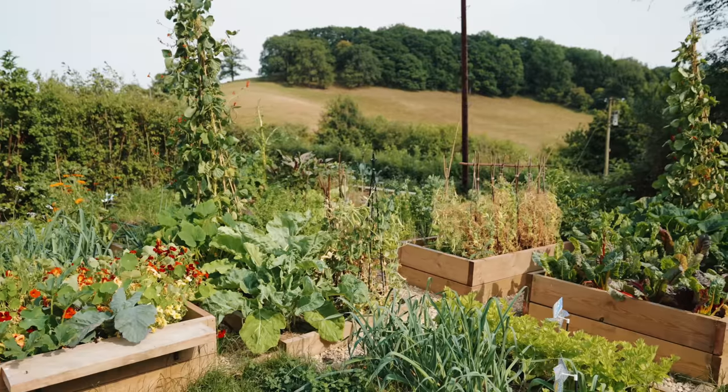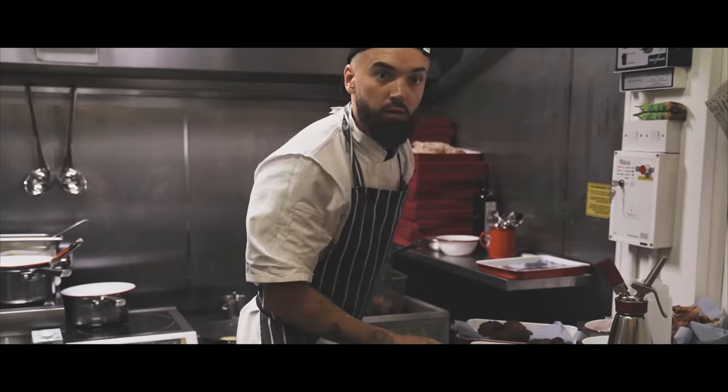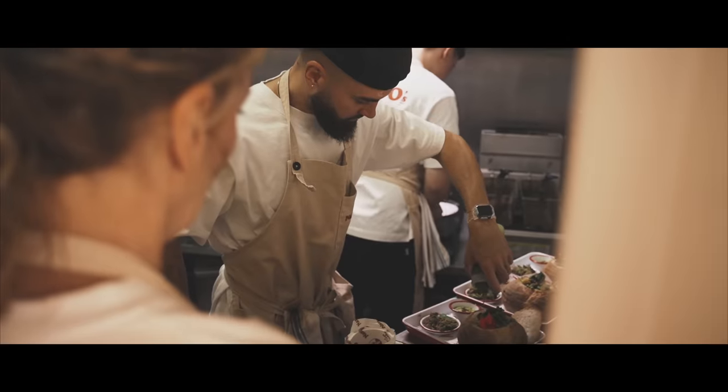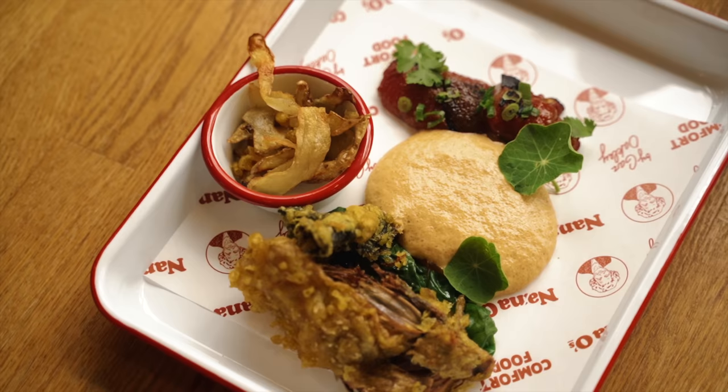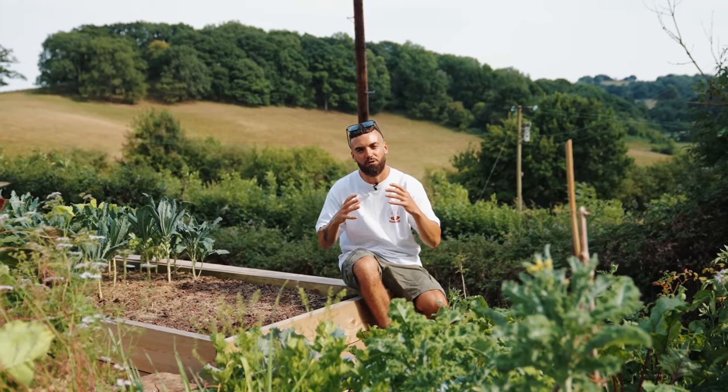Yo guys, welcome to Wales, welcome to the veg garden. You can probably hear it in my voice, I'm feeling a bit under the weather. I'm kind of exhausted to be honest with you. I just had the hardest few weeks of my life. My pop-up restaurant Nana O's was super tough, working so many hours. Glad I got it done now and it was a success, but it took its toll on me and I definitely need some time to recover, recuperate and fill my body with some goodness.